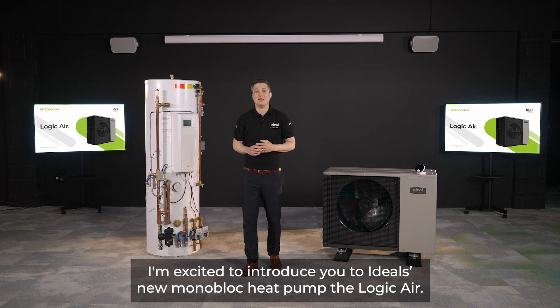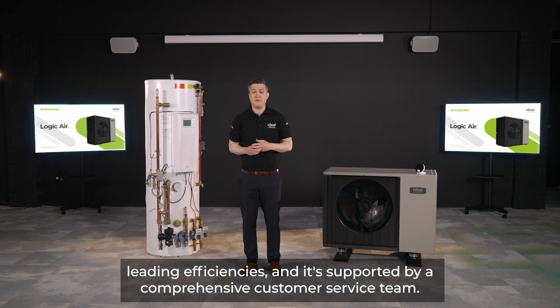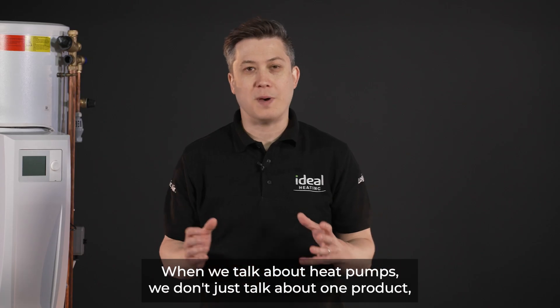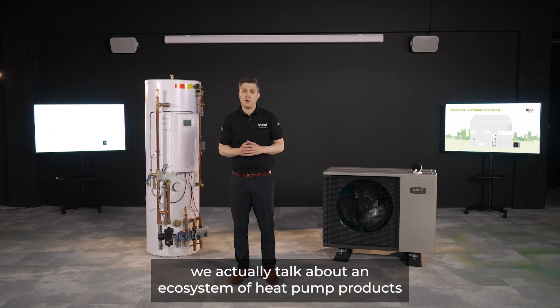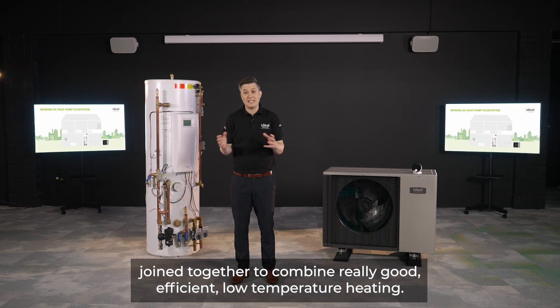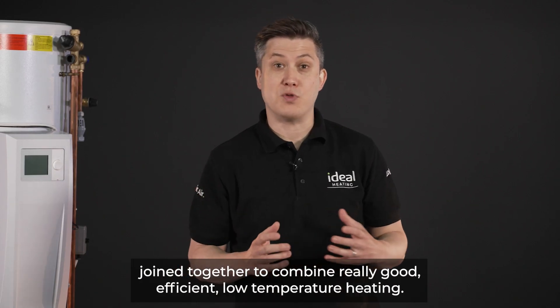I'm excited to introduce you to Ideal's new monoblock heat pump, the Logic Air. The Logic Air combines state-of-the-art technology with industry-leading efficiencies, and it's supported by a comprehensive customer service team. When we talk about heat pumps, we don't just talk about one product — we talk about an ecosystem of heat pump products joined together to deliver really good, efficient, low-temperature heating.